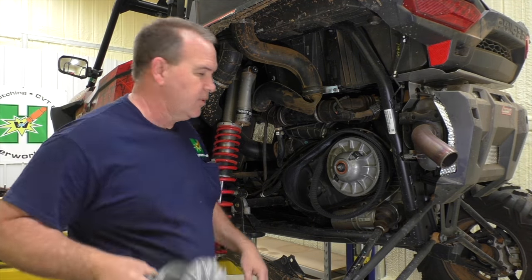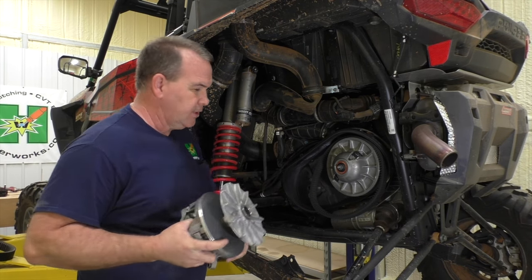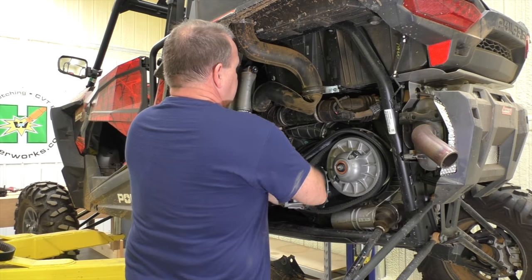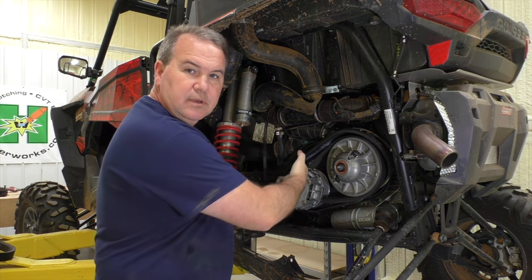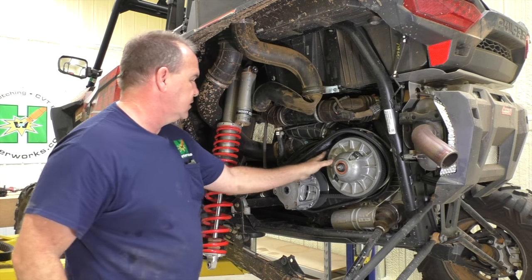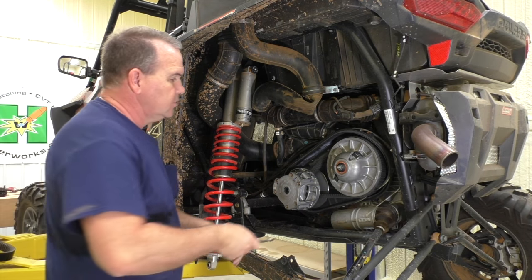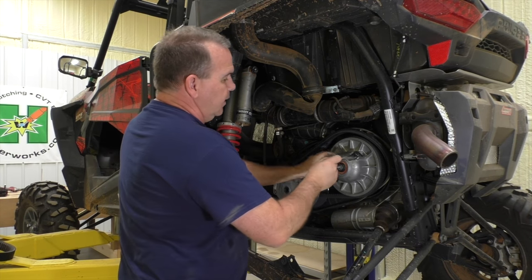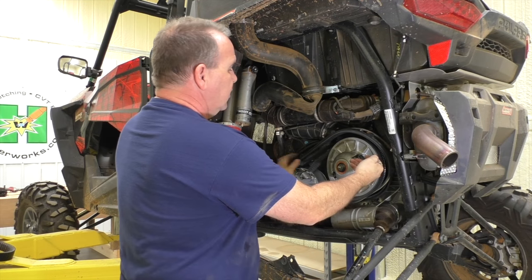Now let's reinstall our primary. If you were taking it off and want to put your belt back, hook your belt at an angle towards the crankshaft and put it back — most of the time it goes right on. If it doesn't agree or it's too tight, you can take your belt tool, if you have this style of secondary, put it in there, spread it, and that makes the belt slack so you can get it on.